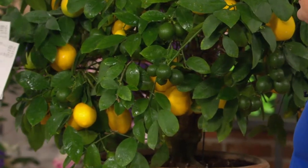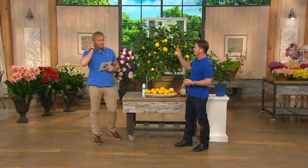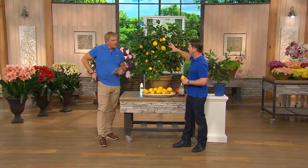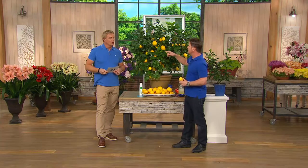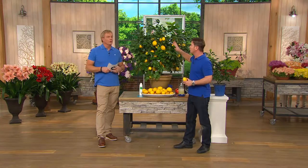You keep this outside in the summertime. Anywhere in the country — it doesn't matter where you live — you can grow this tree. Everybody, anywhere, can have this because you put it out in the summer, you bring it in in the winter, and it continues to flower and fruit in the winter. Let me show you — look at these pictures.